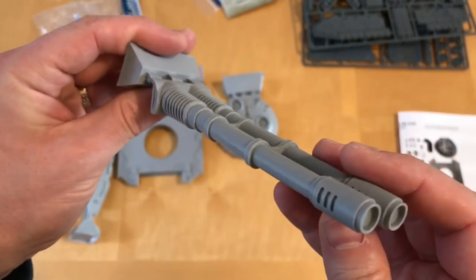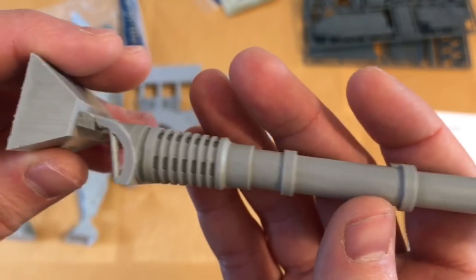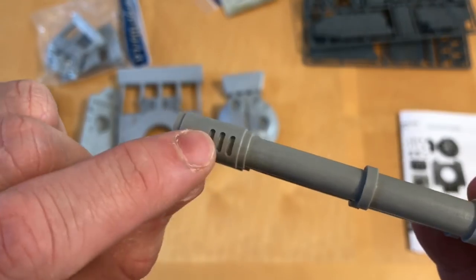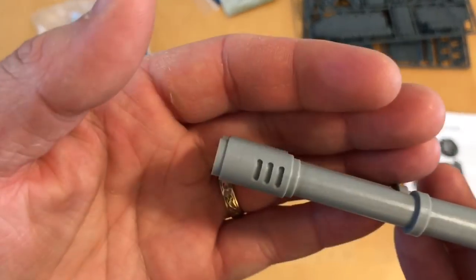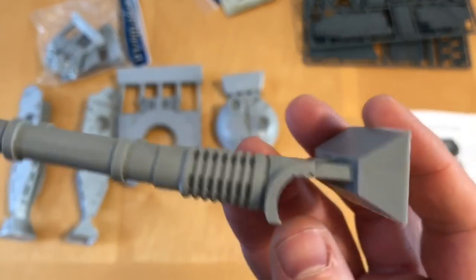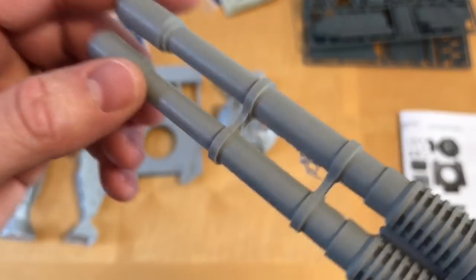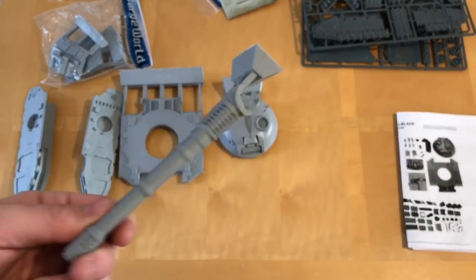Then we have the main gun, which is a twin Fell Blade accelerator cannon. This is essentially, as far as I can tell from the fluff, a rail gun — and there's a pair of them just for extra dakka. That all looks very nice. Got some nice side vents on the muzzle brakes. I think there's a boring-out opportunity here — I'm definitely going to have a crack at that. I've not seen it done on this tank. I think it'll look brilliant. You've got a nice hefty muzzle brake to work on as well. A little bit of clean up to do between the barrel supports, but that's spot on.